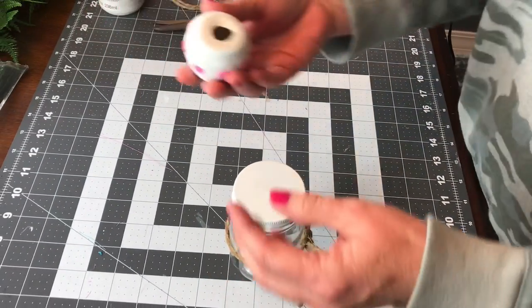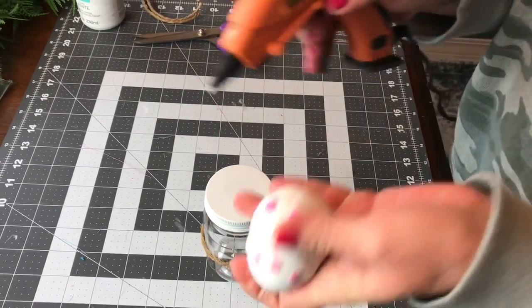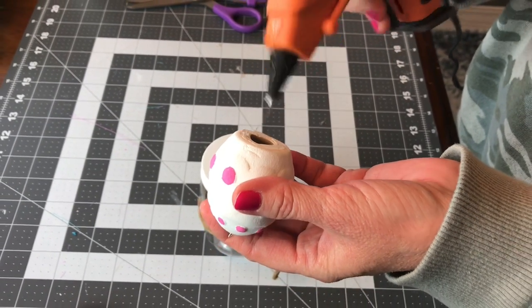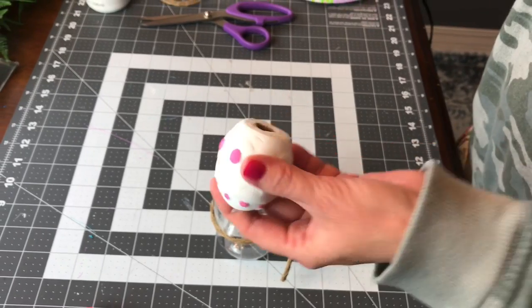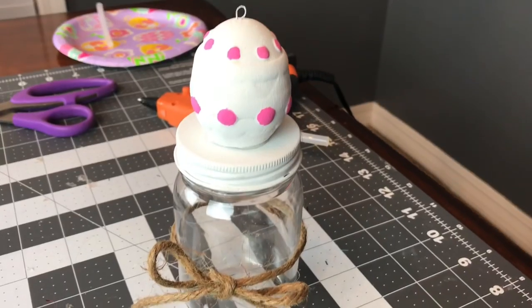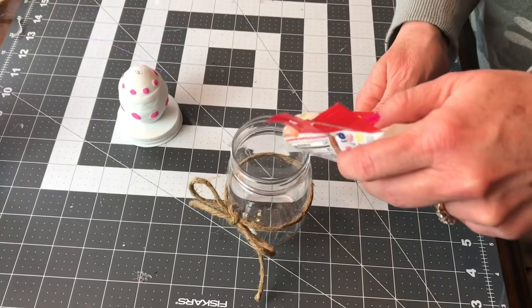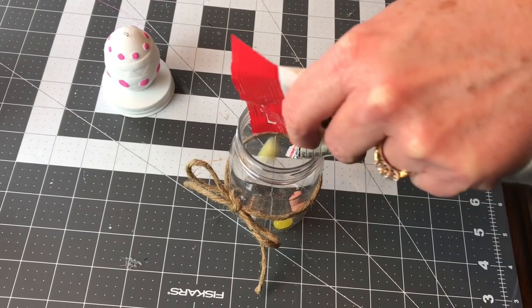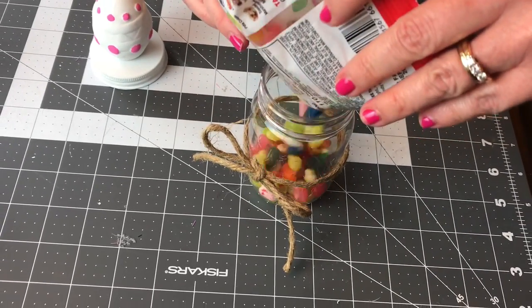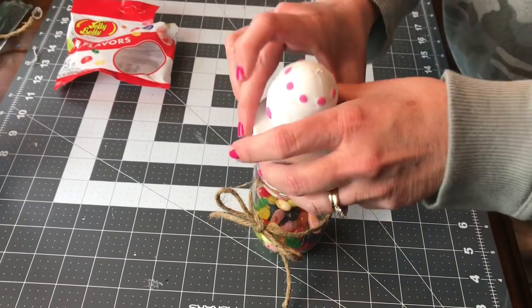You'll want to hot glue your egg — or whatever piece you choose — on top of the lid. Dollar Tree has some more shapes; they even have a cute little bunny. Just take your little ceramic piece and hot glue it on top of the lid and let it sit until it completely dries before you move it around. It would also look cute to paint the egg solid pink and the lid solid pink and then do a white or pink ribbon. Here I'm filling it with some jelly beans from Dollar Tree, and I need to pick up a couple more packages so I can fill it completely full.